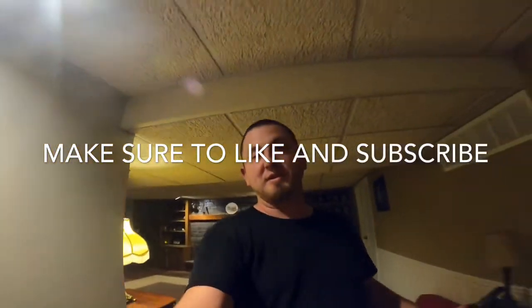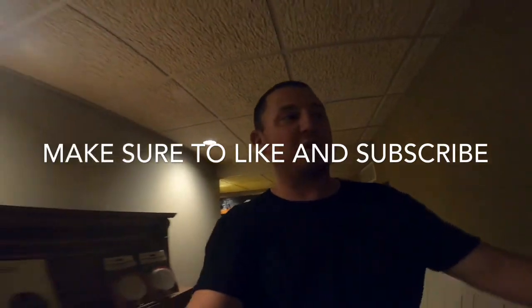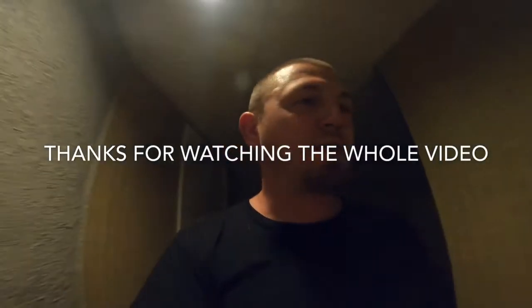Hope you guys enjoyed this episode. Sorry that I was in such a hurry to get the work done — I didn't show a whole lot of what we were doing. When I get to laying carpet I'm just in all work mode.